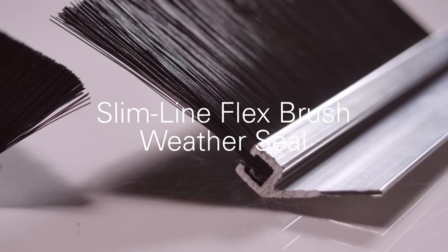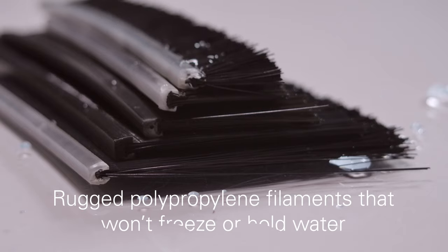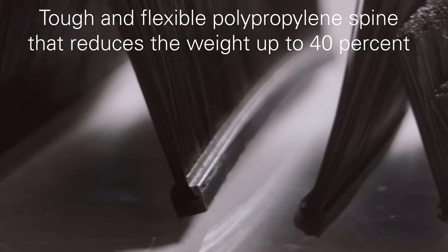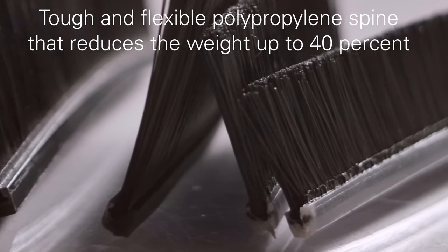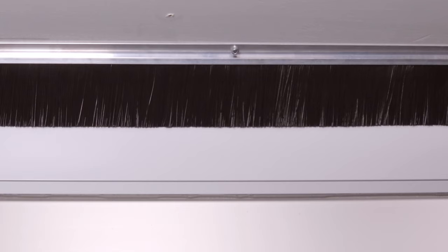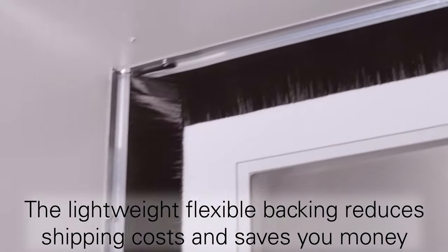Our flex brush weather seal is a convenient and cost-effective alternative to a traditional metal spine brush. It boasts the same rugged polypropylene bristles that won't freeze or hold water. The bristles are set inside a tough polypropylene plastic backing that reduces the weight by up to 40% and eliminates deteriorative rust that can lead to bristle loss. This lightweight, flexible backing reduces shipping costs and saves you money.